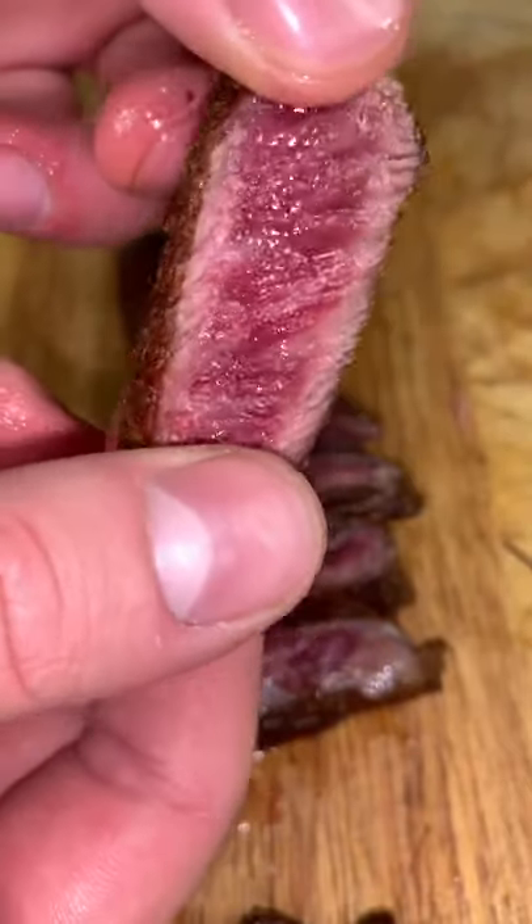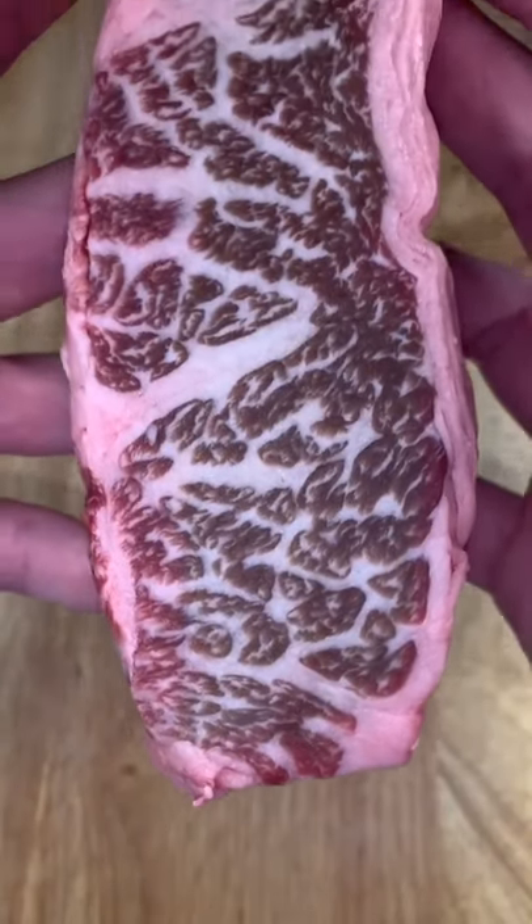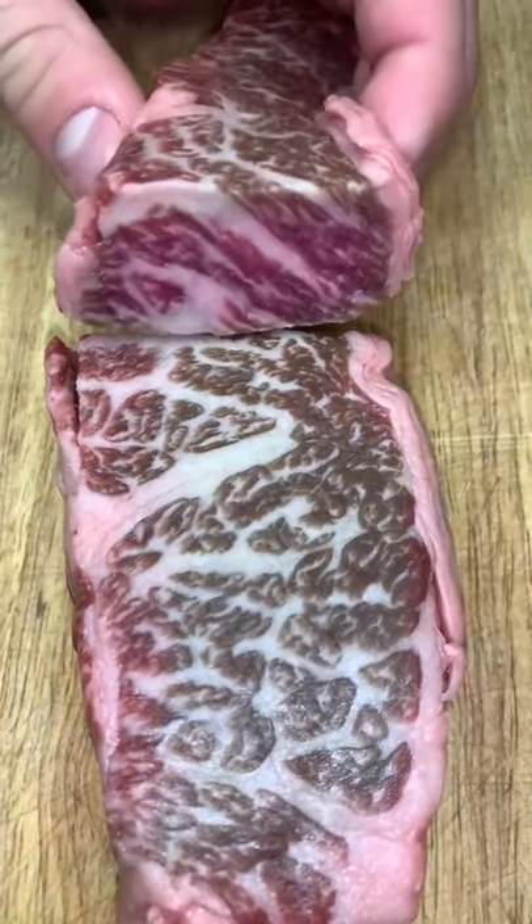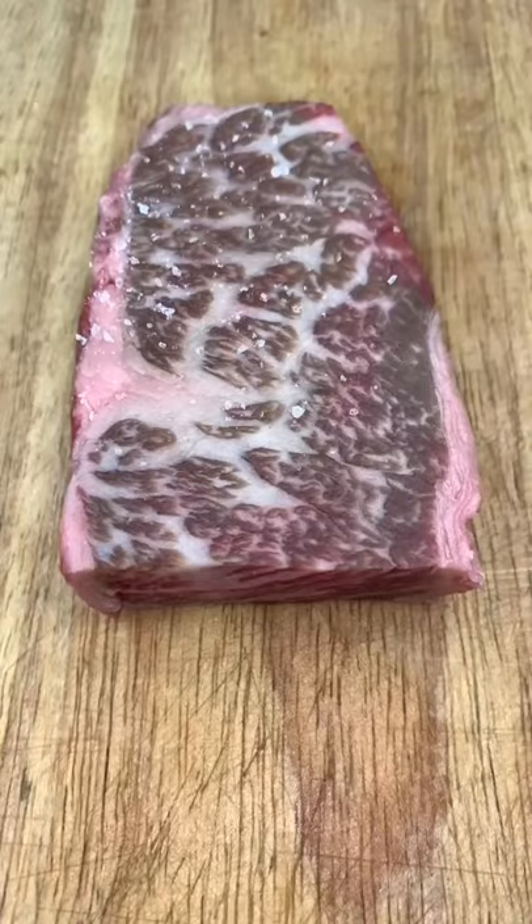Let's cook some Wagyu steak. This specifically is olive-fed Wagyu, which means the cows literally eat olives. That's what gives this meat its beautiful marbling and distinct taste.